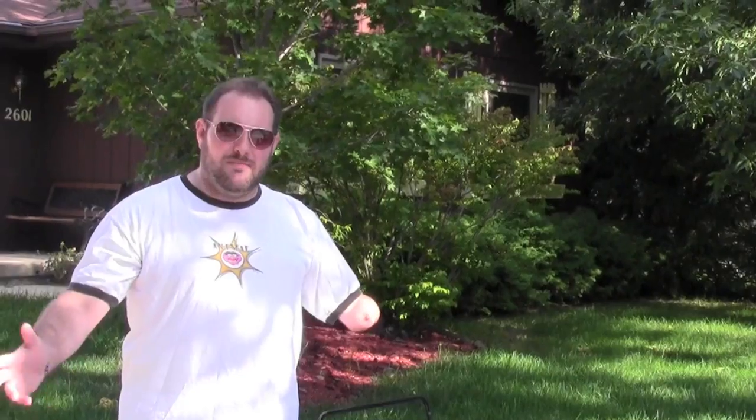Doing things one-handed. Hey everybody, it's Ryan at livingonehanded.com. Thought I'd show you today how I mow a lawn.